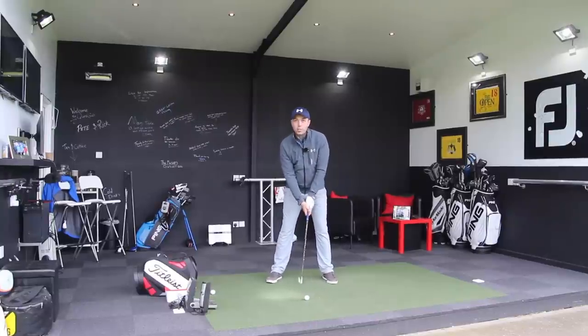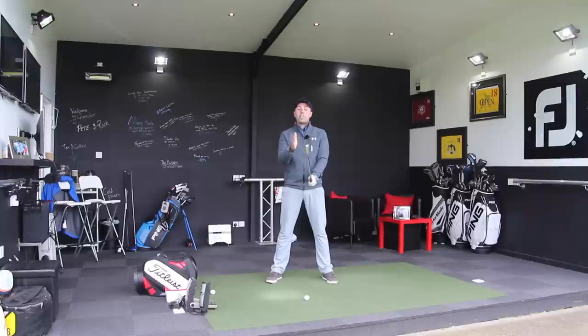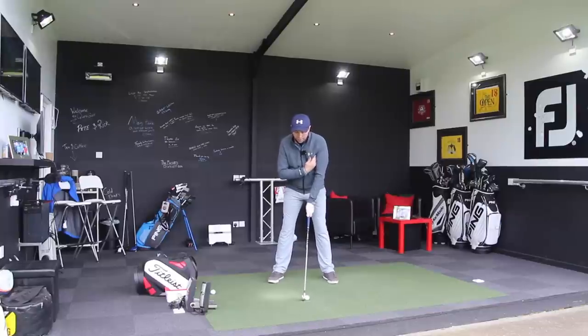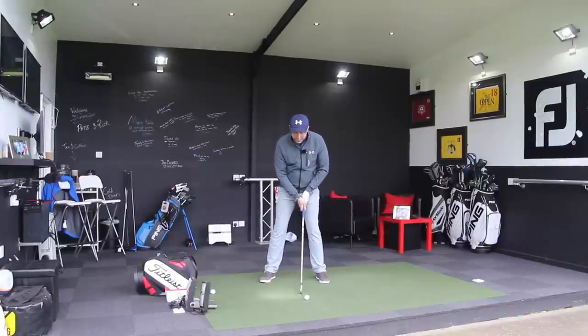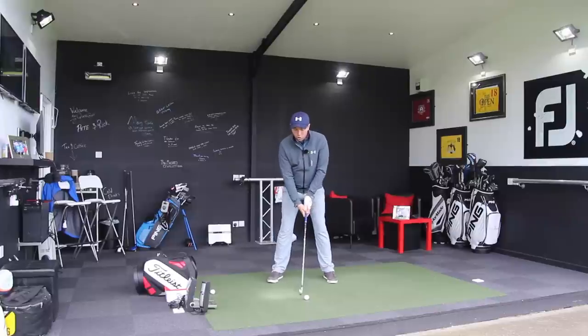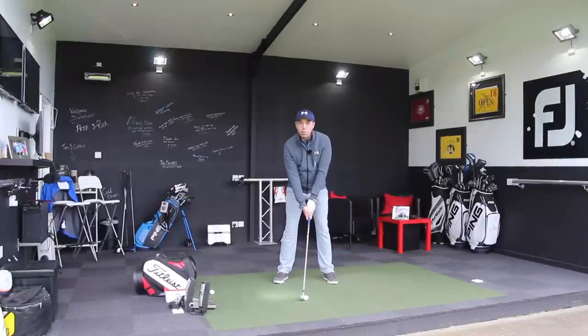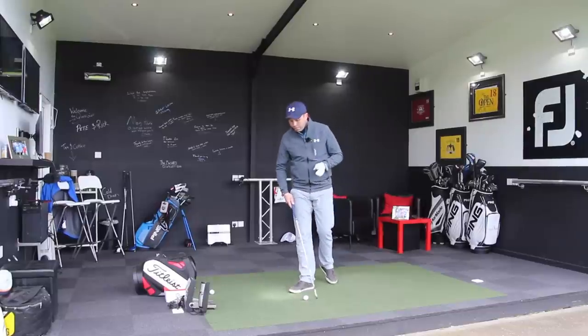My first piece of advice is making sure that you aim to have the ball inside your left armpit with the 4-iron. This applies to the 5-iron, 4-iron and 3-iron — just inside the left armpit. Not quite inside the left heel, but much closer to the left armpit than where you'd play a traditional pitching wedge or even a mid-iron, which is just in front of centre. That is really mega important.